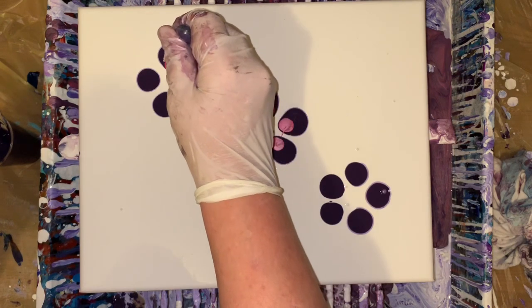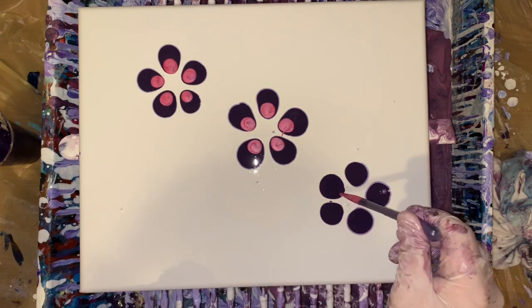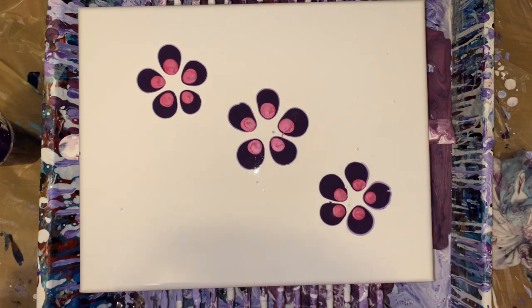Yeah, I'm doing good. Just thought I would do this voiceover. I'm putting the metallic rose, and I love this Anita rose gold. Or gold — not the rose gold.